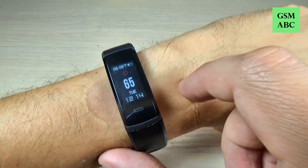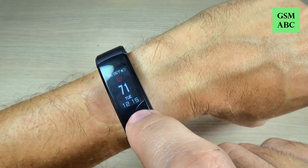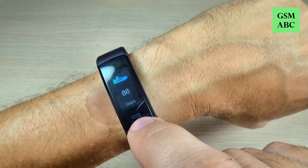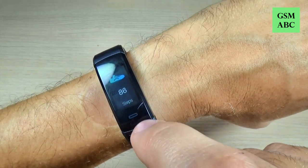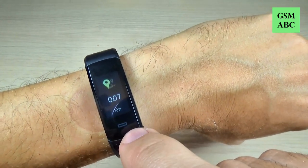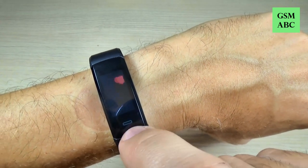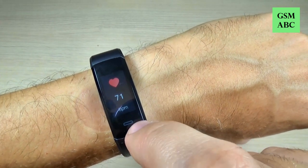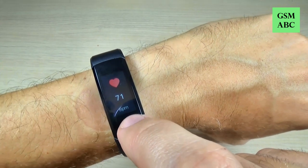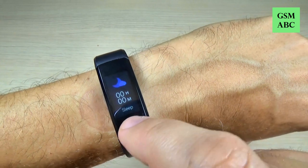Here is my heart rate. Let's see what else we have here — I did 86 steps, I'm very lazy today. This is the distance, this is the kilocalories, and again this is my beats per minute. And this is for sleep — I didn't test this.